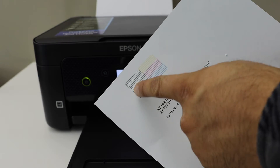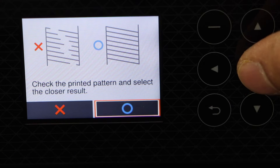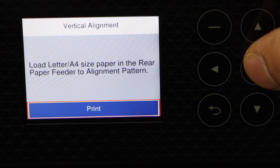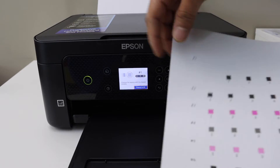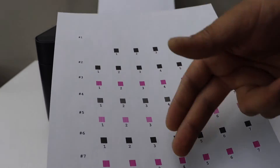Check the paper. The screen says to check the printed pattern and select the closest result — click OK because that's the correct option, then click print again. It will do a few printings.